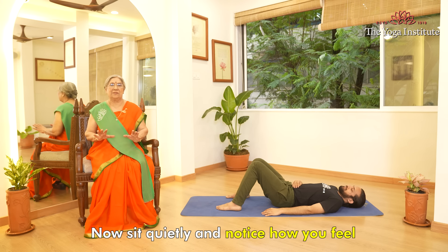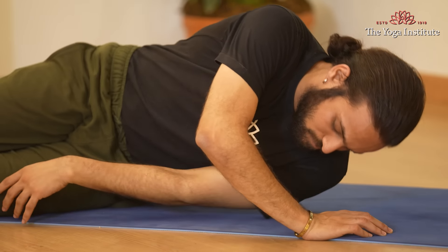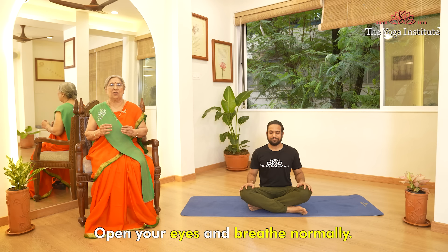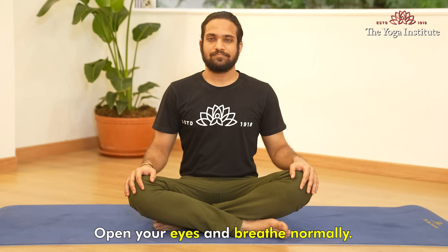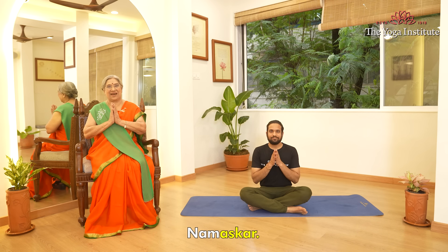Now sit quietly and notice how you feel. Slowly open your eyes and breathe normally. May you find peace and the power of your breath. Namaskar.